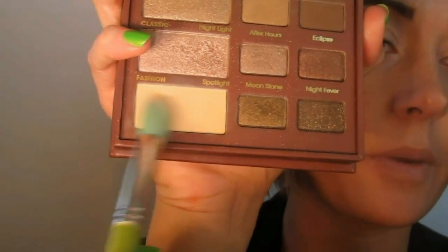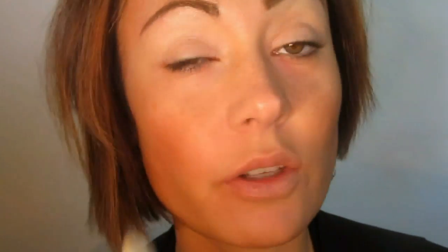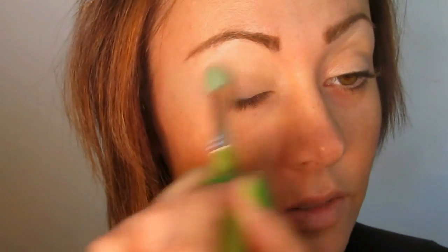I'm going to be taking Spotlight Eyeshadow, which is just that nude color, and we're going to put a soft sweep of this color. I'm going to take a little bit of Nightcap, which is this softer brown color, and I'm just going to put this through the crease, just going to take the tip of that 787 brush, and we're just going to feather this in.